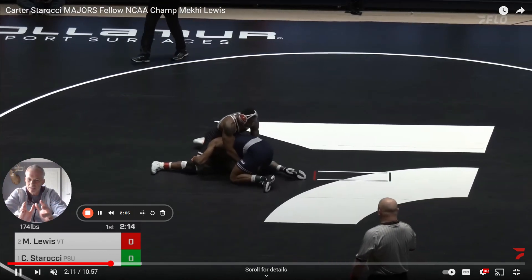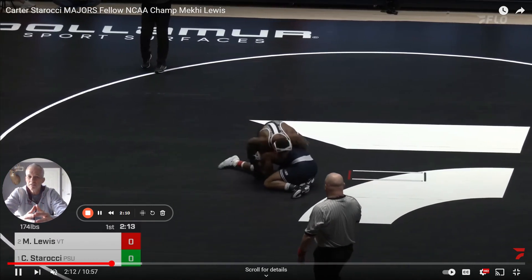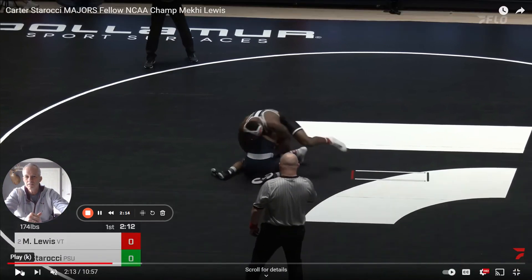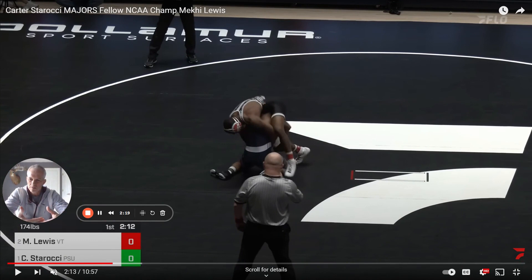These little attention to details mean the biggest thing. It's the difference between getting a takedown and not getting a takedown. You can see that this is obviously a lot better position than having your head underneath.